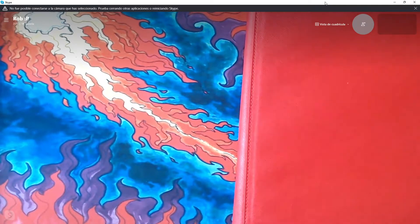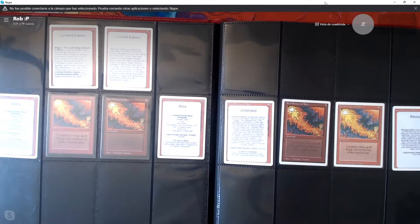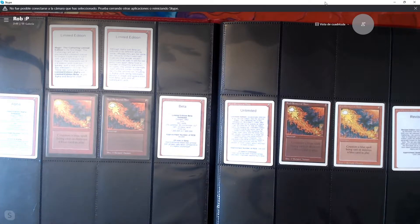We're going to have some fun today. Here is the Red Elemental Blast binder. We start with a page of betas, because that's fun. But here we have the global set, and I have been prototyping a nice way to display it, since the best thing we love to do as Magic players is collect a bunch of cards and put them in a box and never show anybody.